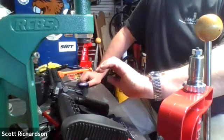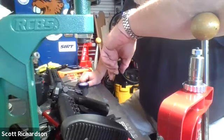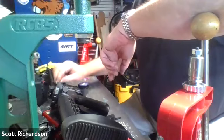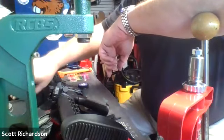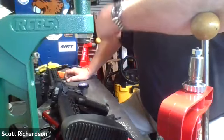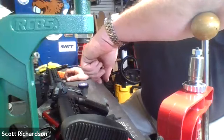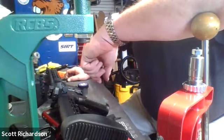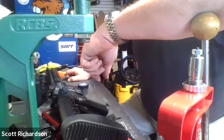Does anybody have any other questions before we let Scott go have a beer? There might be some interest in milling an 80% receiver at some point. That might get us banned on YouTube — we might have to do that outside of the YouTube realm. If you want to watch me mill out a lower, I'd be happy to explain what I'm doing. It would probably be better to just film the whole thing and then edit it. It'd be really interesting to just set a camera up and let it run and watch the whole thing happen.